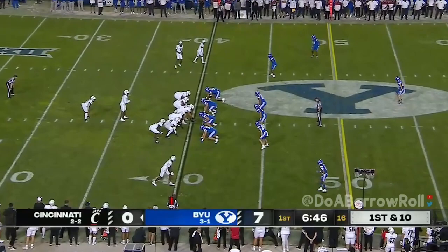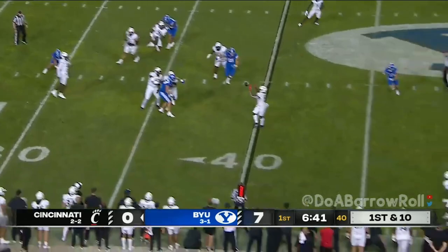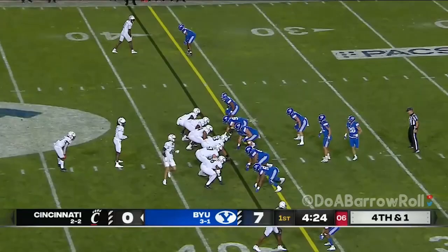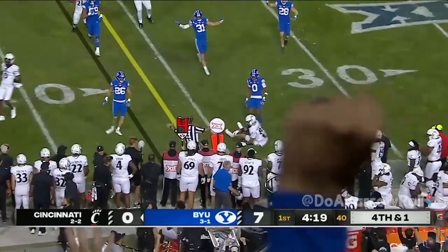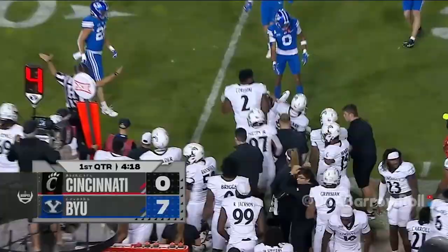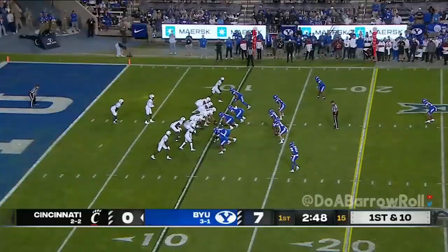Getting pressured again, dumps it off to Corey Kiner. Coming on first and second down too many third and longs last week. Here he is on first down, Jones throwing. On fourth and one they're gonna throw it — Singletary bobbles it. You gotta put it on the big guys, don't make them adjust. Fourth and one, BYU comes up with another big stop.